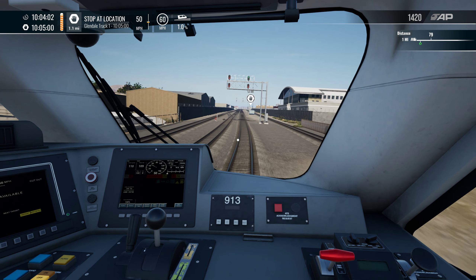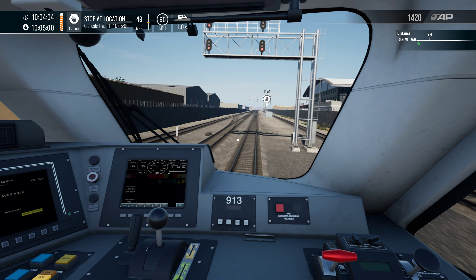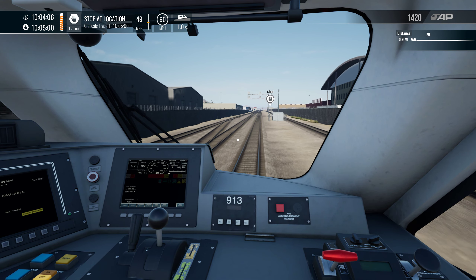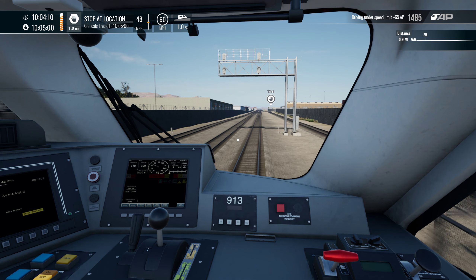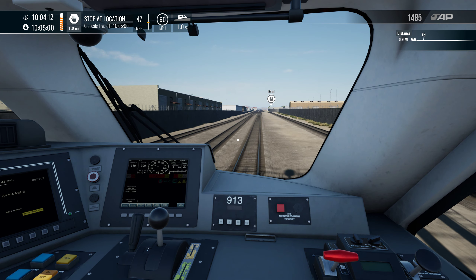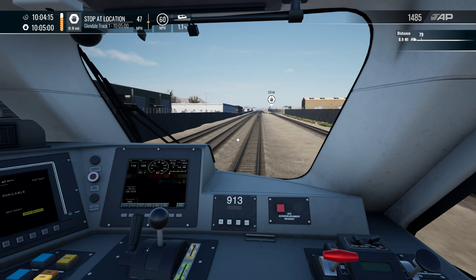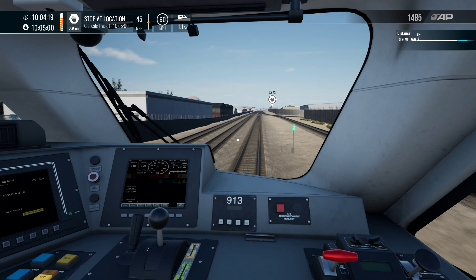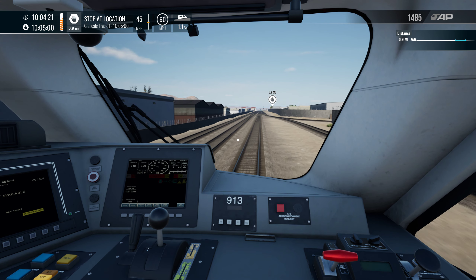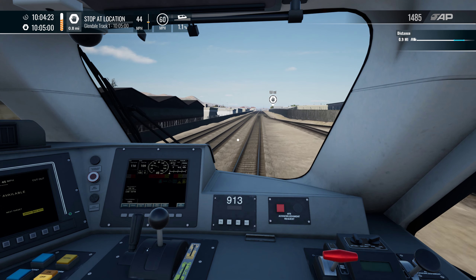We aren't doing the full run in this video, but we will eventually do it in a live stream, because I just don't think a two-hour video is viable. Could do it in parts, I suppose, but I'd rather do it full on — full whack — so you can see the whole route, unedited, uncut.